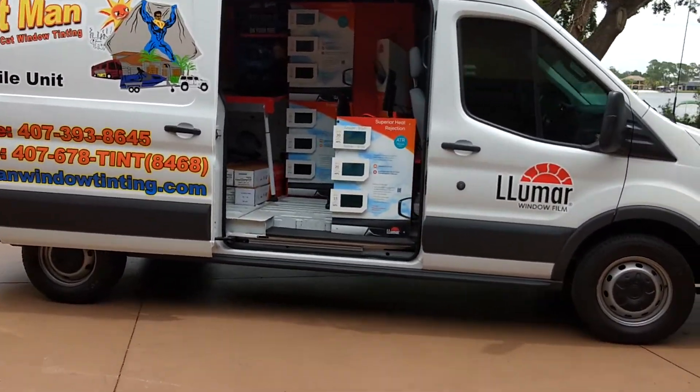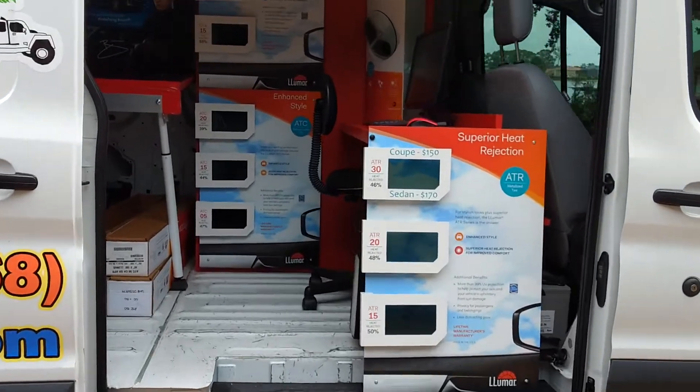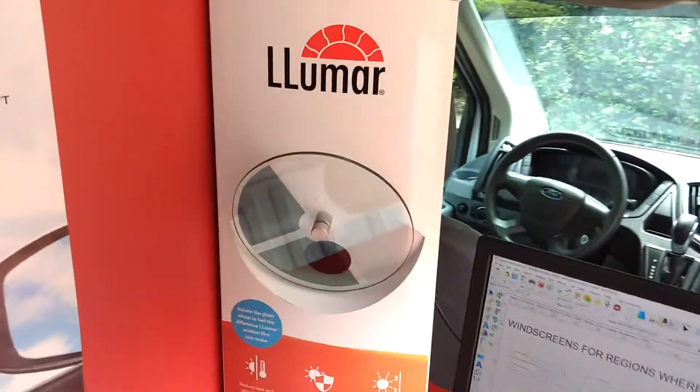This is our mobile unit here. We have all our sample boards where you can see the different samples — it explains the difference between each film. We also have a heat lamp here where you can feel the difference of each film.